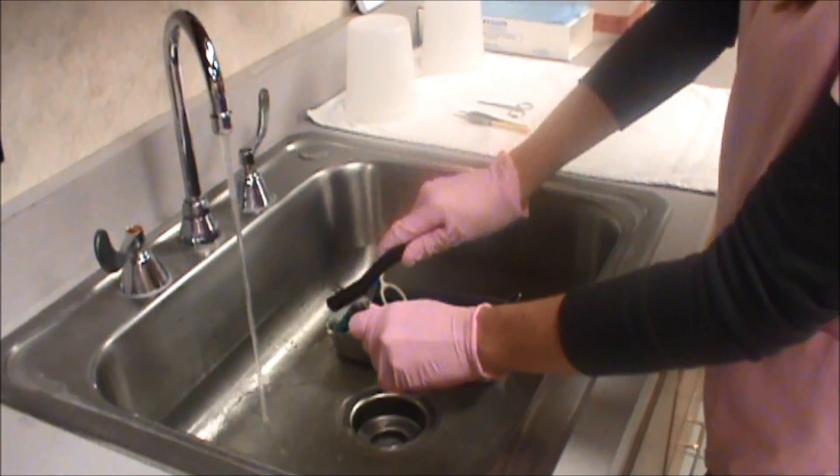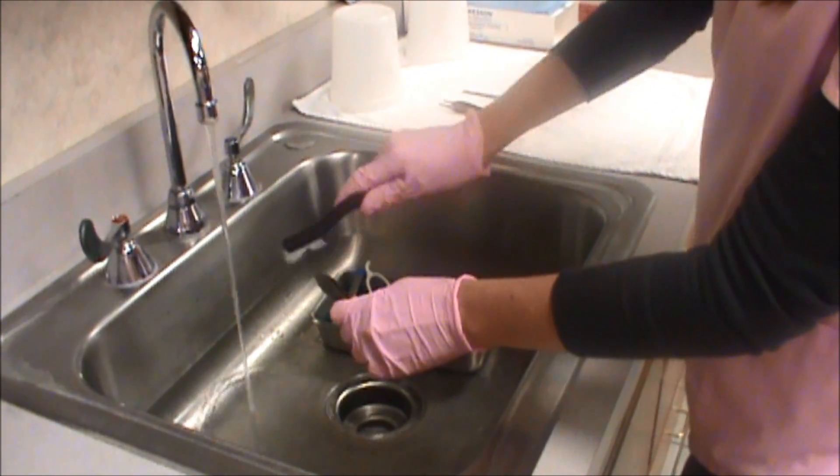Wear gloves when cleaning your instruments. Each instrument needs to be scrubbed thoroughly.